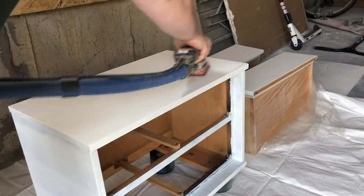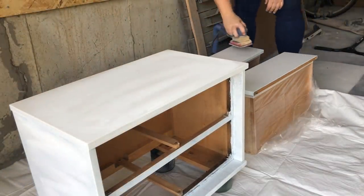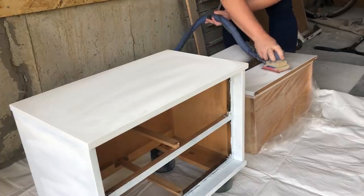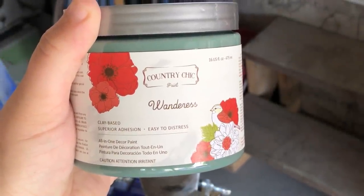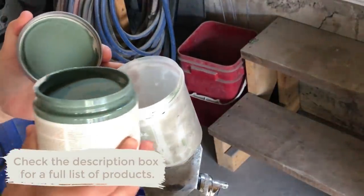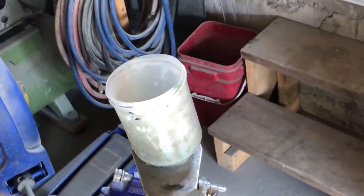I like to let this primer dry really well overnight whenever time allows, and then I came back with some super fine sandpaper on my Surf Prep again and sanded back any texture that was left behind by the roller. Now it's time for the fun part — I'm going to be painting this nightstand in this beautiful green colour by Country Chic Paint called Wanderous. Country Chic Paint is a clay-based chalk style paint that is pretty thick. In the hopper of my paint gun I mixed about a third of a pint of the colour with about two tablespoons of water and gave it a really good shake.